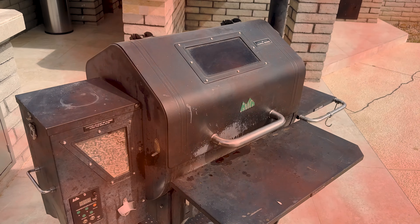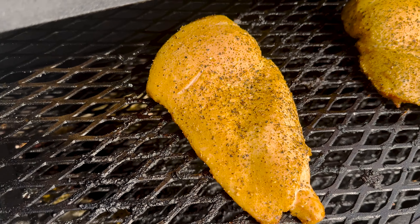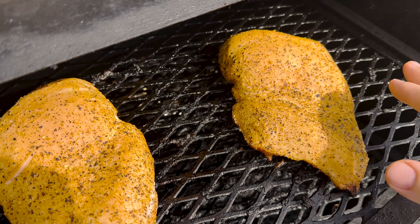All right, 45 minutes in — let's see how we're looking. Look at that bark on there. Damn, that's looking good.